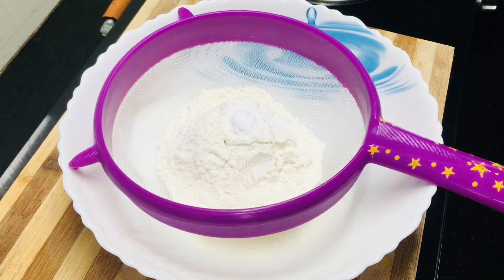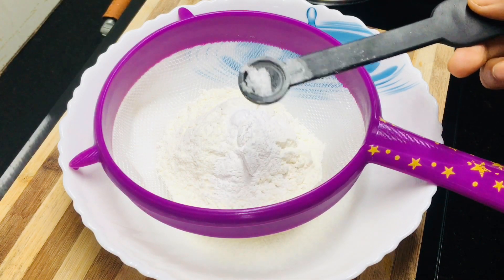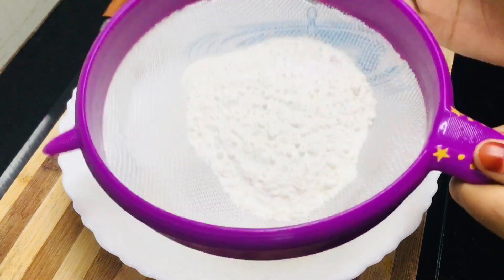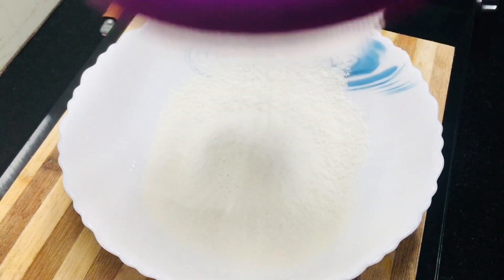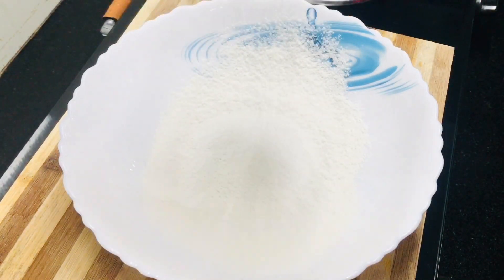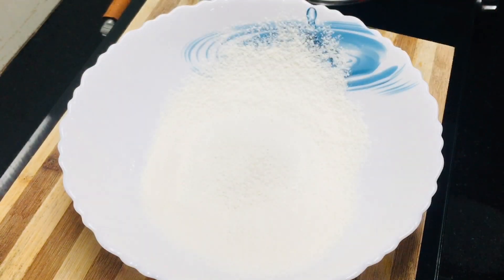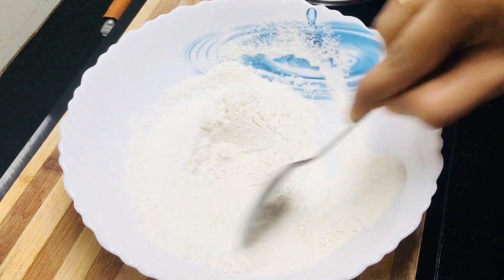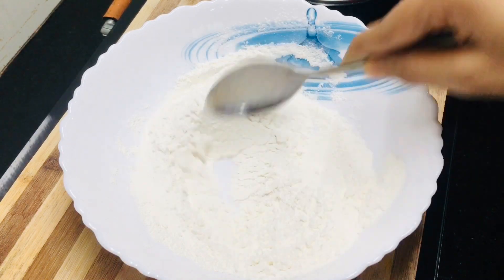Let's put in half a cup of baking soda and 1 teaspoon baking soda. We will mix this with baking powder, baking soda, and baking soda. Let's mix all the cake ingredients together.